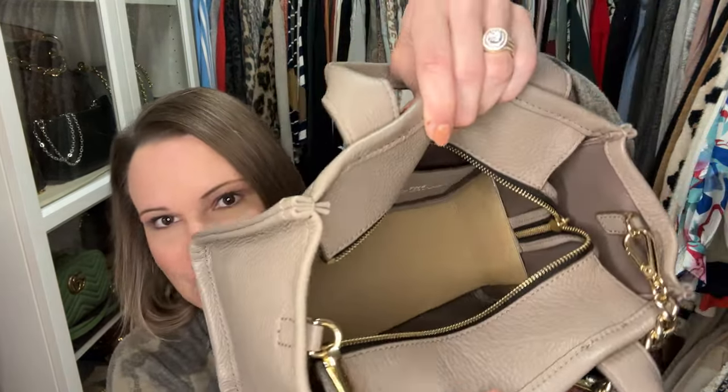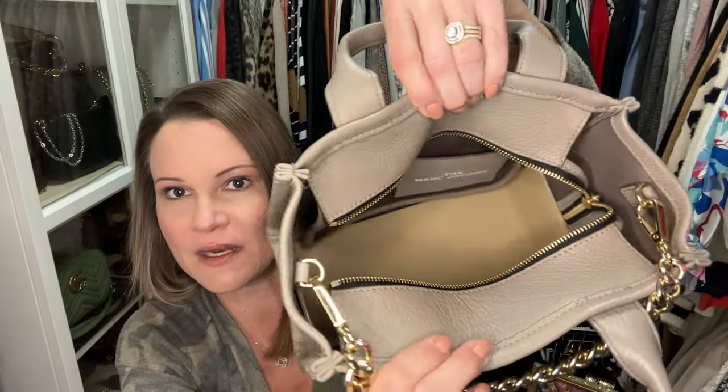Boutique Australia graciously sent me an insert for The Tote Bag. If you use tote bags heavily, you're more likely to get sagging and structure loss on the sides — that's one benefit of inserts that go up the sides. I actually like using both a bag organizer and a base shaper in most bags, but here I wanted to show just the base shaper. It brightens up the interior and takes the bag from an extremely squishy, floppy tote to a structured bottom that won't sag. I have a discount code — linked in the description — for Boutique Australia.